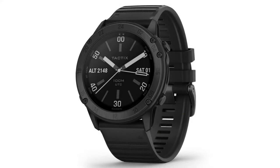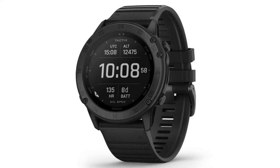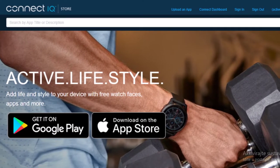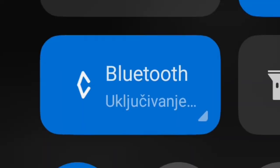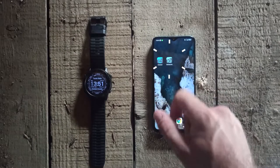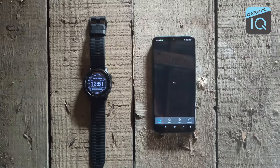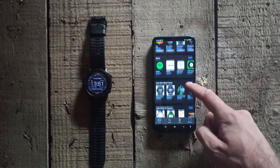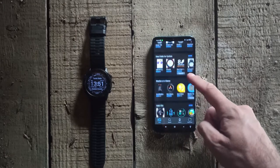If you want to install a face that you don't have or check some other available ones, you can do that from the Connect IQ app. First you have to connect your Tactics Delta with your mobile phone and then click on the Connect IQ icon on your mobile phone. There you will find many awesome features for your watch but this time we will talk only about the watch face.